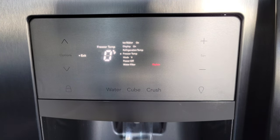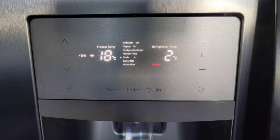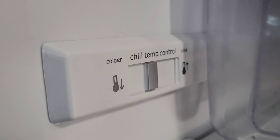To change from Fahrenheit to Celsius, we're going to press the down button until we get to Mode. Then you can press the plus button to change to Celsius, or press the plus button again to change back to Fahrenheit. To exit out of the menu, we're going to press the Options button and that takes us back to the main screen.